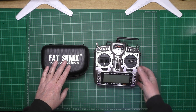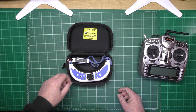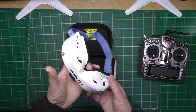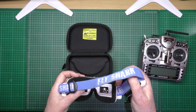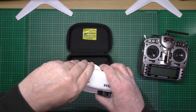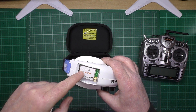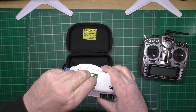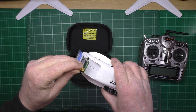These are FPV goggles — the Fat Shark Dominator 3s, which are expensive but work fantastically. Basically, you've got a module that you plug in there. This is actually on 1.3GHz at the minute, and all you do, if you want to change it to 5.8GHz, is take that out and put another module in.